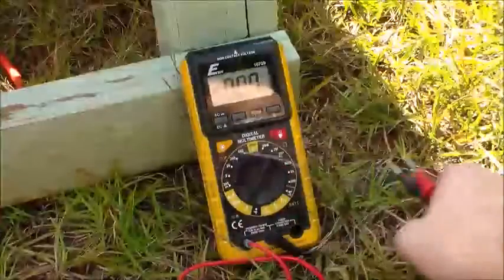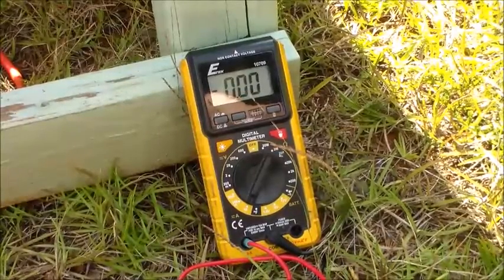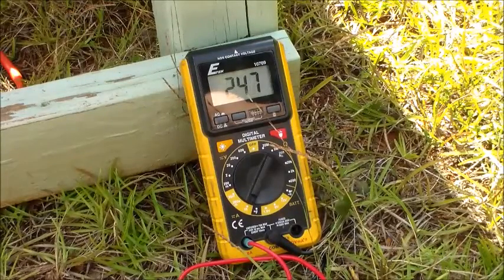That's the right amount of amps, because remember this is a 40 watt panel, so it should be about two and a half to three. Reading 2.46.